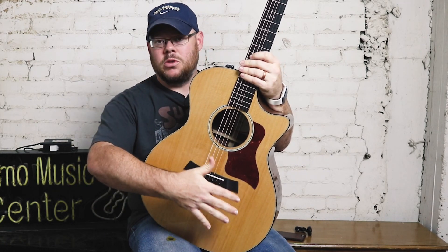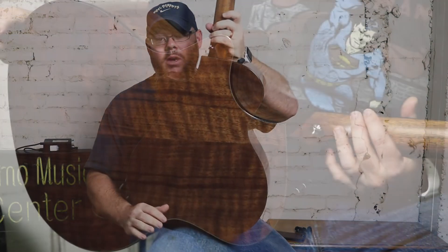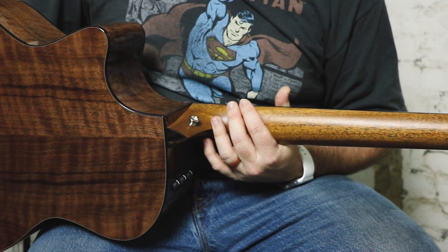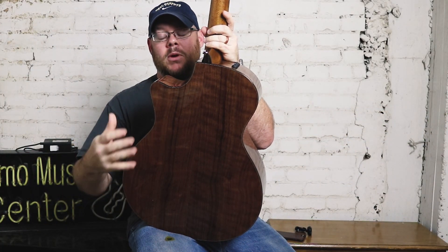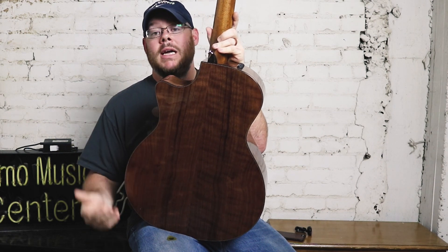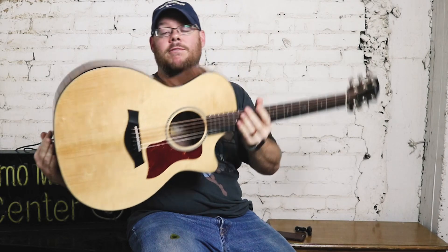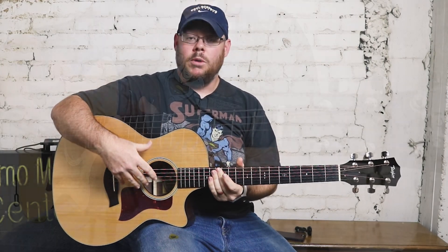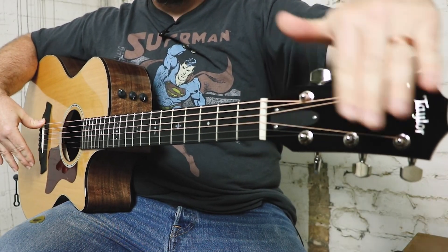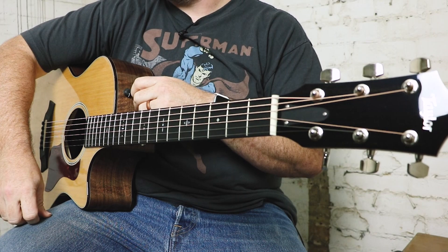They've paired this torrefied Sitka spruce top with scallop bracing, along with back and sides of flamed walnut. Walnut is a fantastic tonewood that Taylor has used in their catalog of guitars — in the late 90s they had an entire walnut series, but as it's hard to come by and source on a regular basis, it's become a wood you only see in a limited model from Taylor. It's beautiful flamed walnut back and sides, bound in faux tortoiseshell with a faux tortoiseshell rosette, ebony fingerboard and bridge, 25 and a half inch scale, Corian saddle, tusk nut, and an ebony headstock with chrome tuners. It comes equipped with their ES2 pickup system, which we've reviewed in depth before.